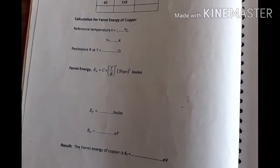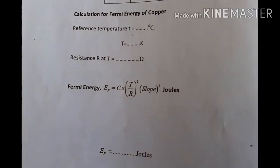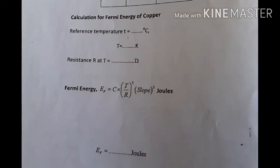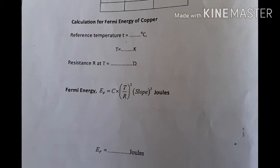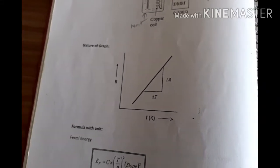Note down the values in the tabular column and use this formula — we are going to find out the Fermi energy, that is E_F. Now we have to plot a graph: resistance versus temperature. We will get a straight line, then take the slope.